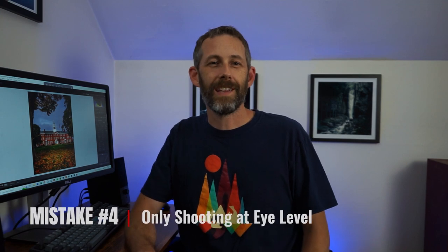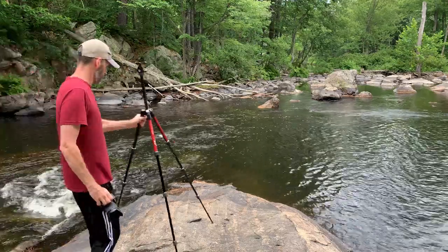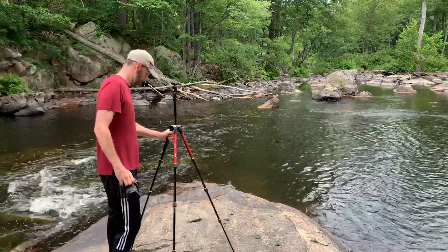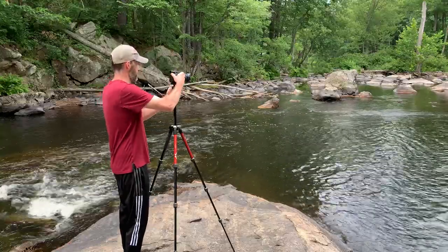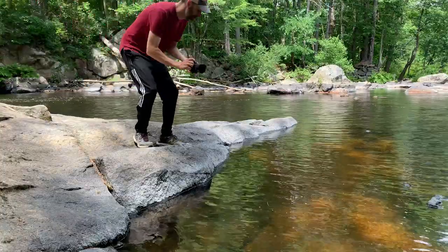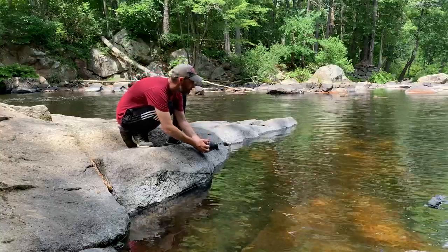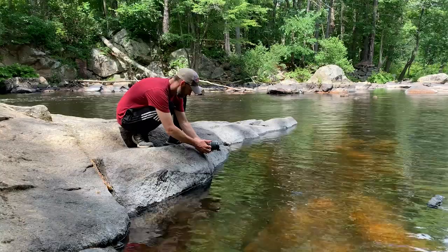Mistake number four is only shooting at eye level. This is the easiest way to set up your shot — usually you're standing there with the camera right at eye level. It's the most straightforward approach, but it's also the most boring because that's how everyone sees everything. So whenever there are chances to change your perspective, try crouching down, getting closer to the ground, or finding higher ground. That just adds a different angle that makes the shot look different than it otherwise would.